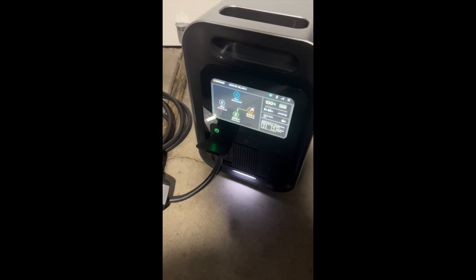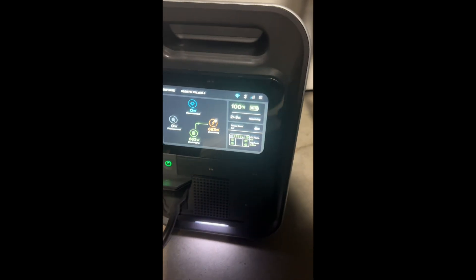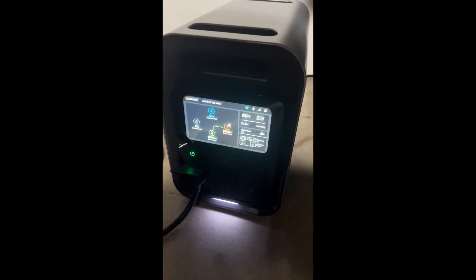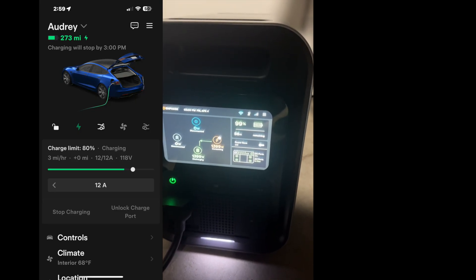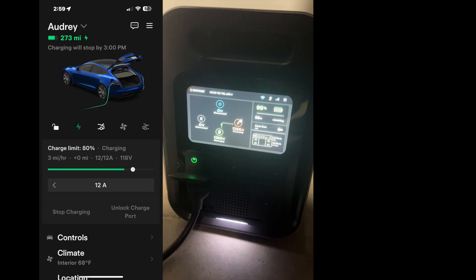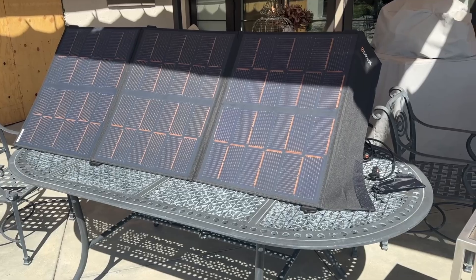I figured — how crazy would it be to charge my Tesla with the portable adapter? It's saying it's going to charge for about two hours, and I can see the charge rate on the car. This unit is able to put out the full 12 amps at 120 volts, as confirmed on the Tesla screen. When you do the math — 120 volts times 12 amps — that's pretty much 1.5 kilowatts, which fits the capacity.